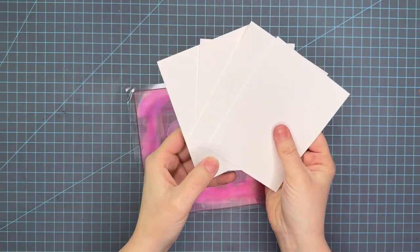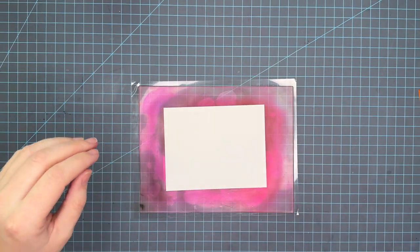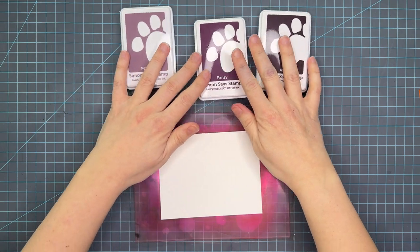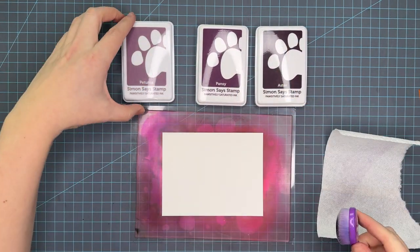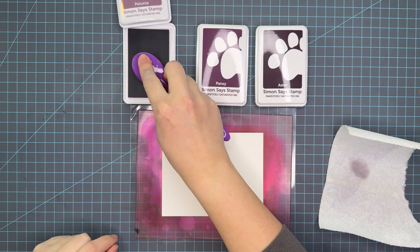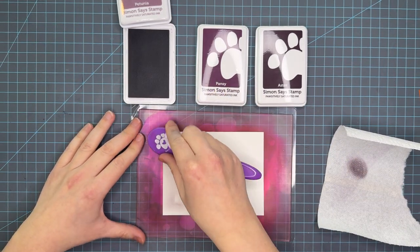As always I can't talk about ink blending without talking about my favorite paper. This is Simon Says Stamp 130 pound cardstock and it is my favorite for ink blending. However there are many different papers on the market that are just as good, as long as it has a smooth surface — that's what you're wanting to look for.